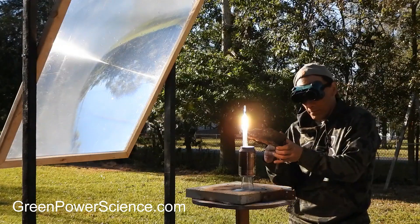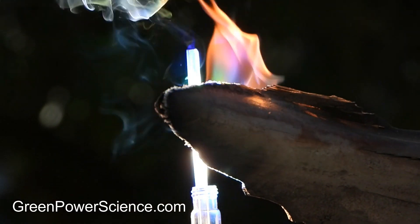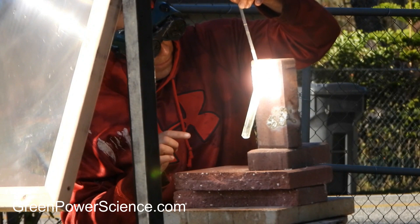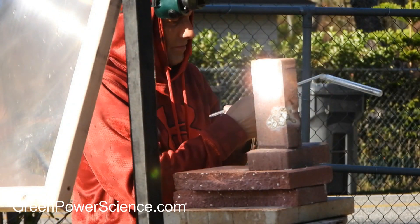Because most of the concentrated sunlight is redirected as light, the photons from the sun are not absorbed, and though the glass does get very hot, the temperature is barely enough to boil water. This Fresnel lens could easily melt glass tubing if it was a dark color and the concentrated sunlight was absorbed versus redirected.